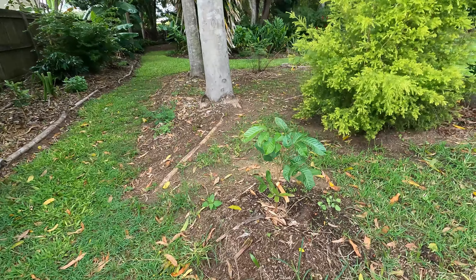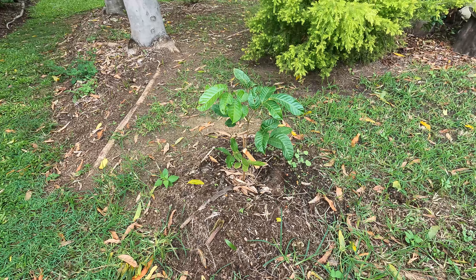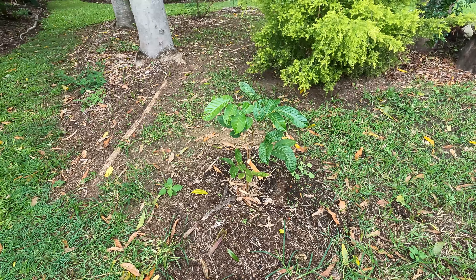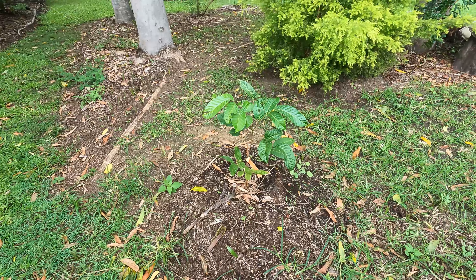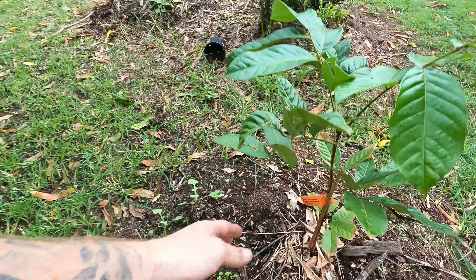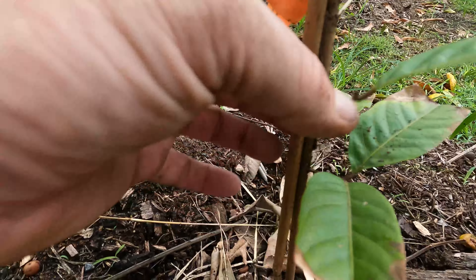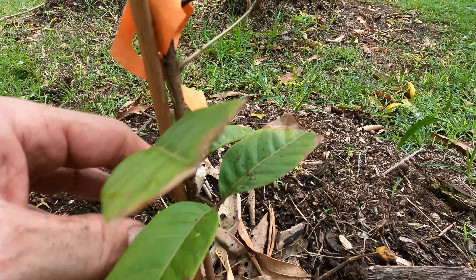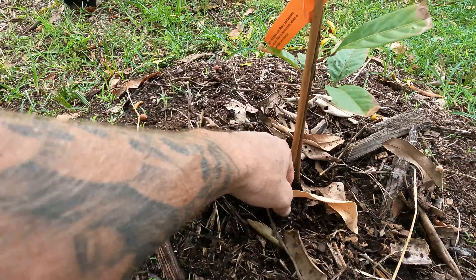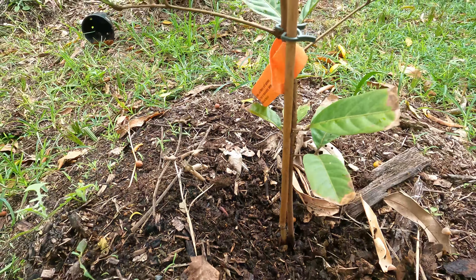Alright, here we go. This particular plant is going to be a challenge. I know it's going to survive the cold temperatures we get here, but if we get a temperature that's a bit colder than usual, this could really struggle. And this is the rambutan. Another problem I have is ants — as you can see, ants make their nests in here, so I'm going to have to try and control that somehow. The mulch is working well though.